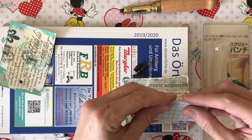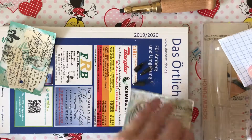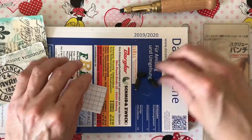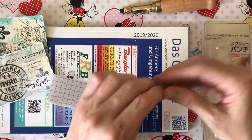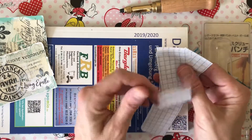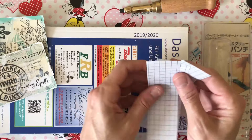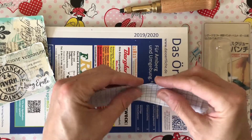I'm going to try it on this paper real quick — this is just some scraps. It comes with four tips; each tip is a different size depending on the hole size that you want. So this right here is one, two, three — six pieces.